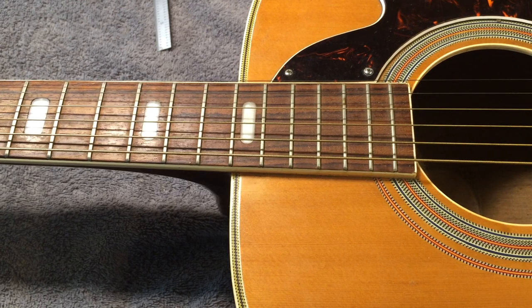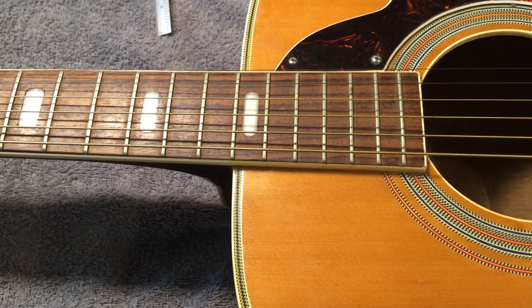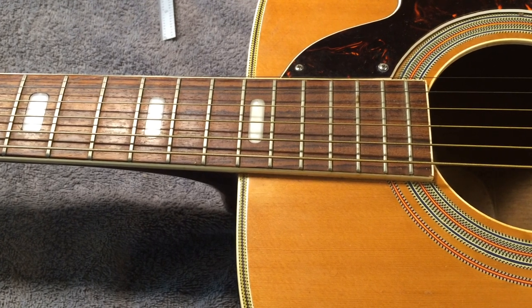Hi, this is Drew Jones of Drew's Guitar Shop in Seattle, Washington. Today I wanted to talk about something that everyone should be aware of if they're in the market for a used or vintage acoustic guitar, and that is how to avoid buying a guitar that's going to need a neck reset right off the bat.